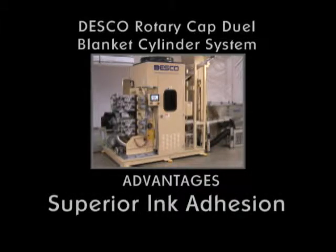Superior ink adhesion. Print colors over colors for opacity. UV curing creates a chemical bond between the inks and the plastic cap, involving no hazardous solvents. The UV cures the inks instantly with no loss of ink film thickness.